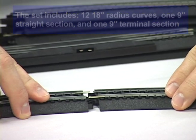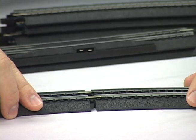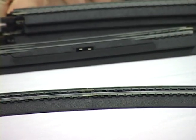So we're just going to slide it together, and we're going to make sure that our rail joiners slip over the base of the rail and press together, and you're set to go.